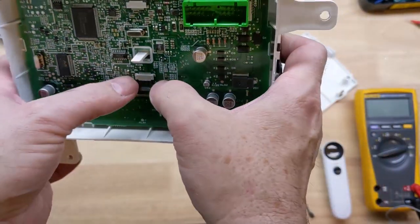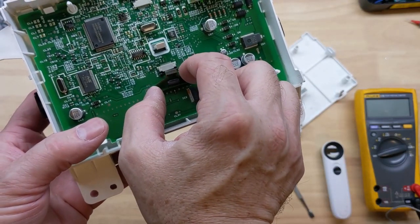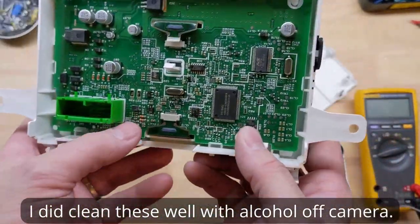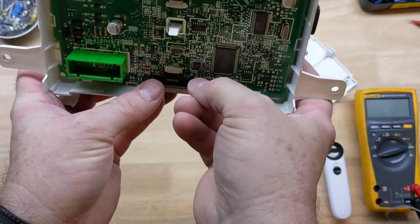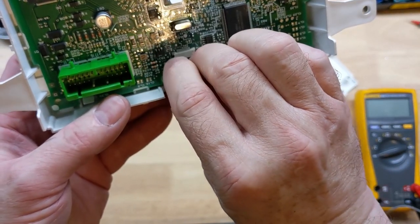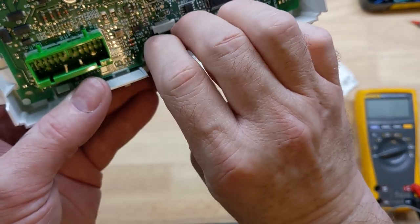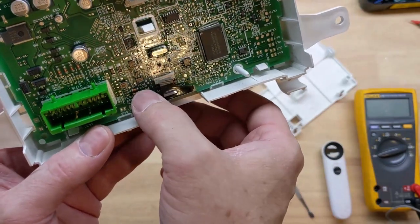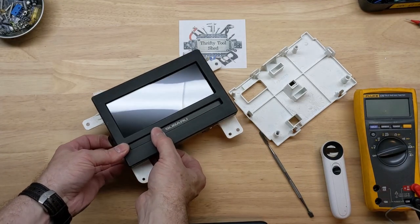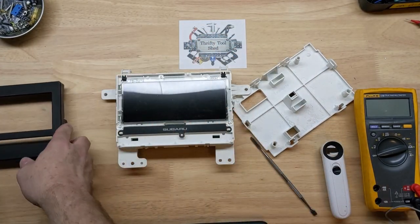I am going to gently pull down the locking tabs and remove this little flex, and make sure I don't see much tarnishing on that — I might clean those connectors. But I don't think that's giving me any issues there. You just got to get those little tabs and just gently pull them evenly.